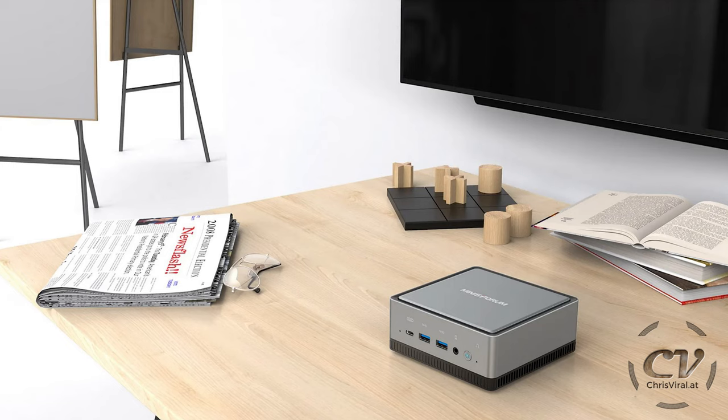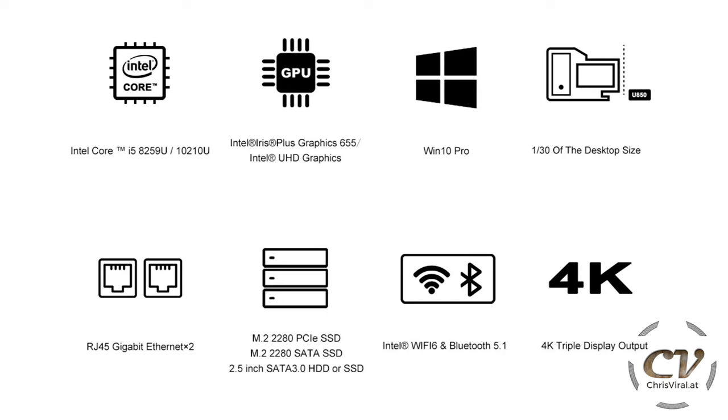Let's get into the specs. You can find all the pictures on their website — I will link all of that below if you want to take a look for yourself. But this is basically everything you will find on their website. I will go through it fairly quickly, so if you want to read up, just pause the video and do it.